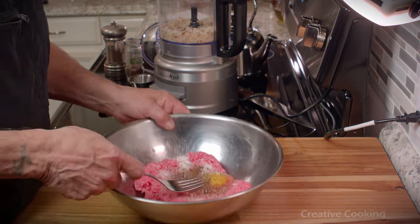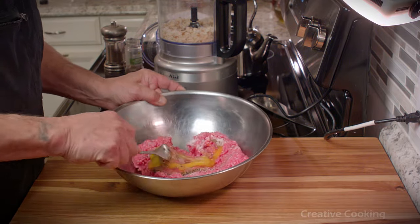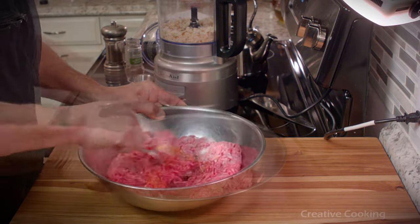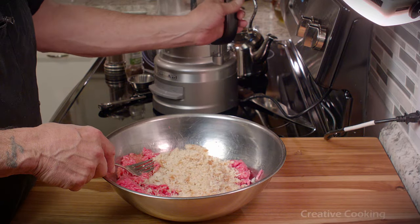I like to mix this with the tines of a fork. One thing you don't want to do with meatballs is compress the meat too much. You want to keep it kind of loose, so I'll usually add the eggs up front because they're nice and wet, and then add the breadcrumbs.